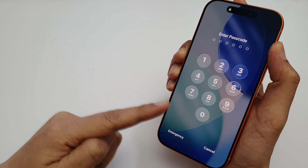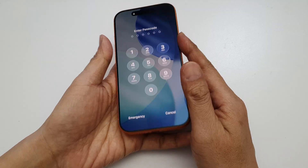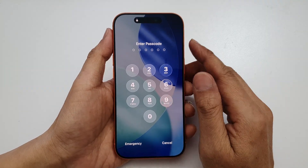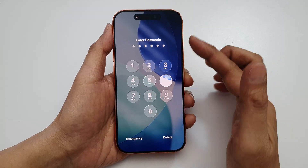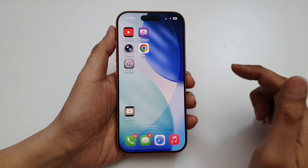How to change the lock screen passcode on the iPhone 17 or 17 Pro. On the lock screen, enter your current passcode to login, then on the home screen tap on Settings.